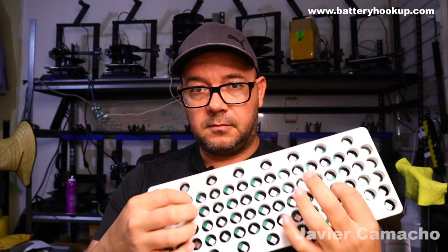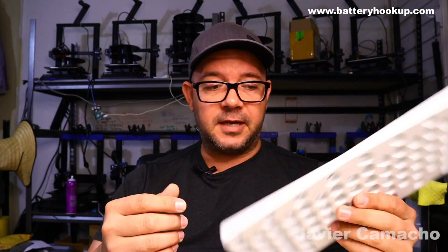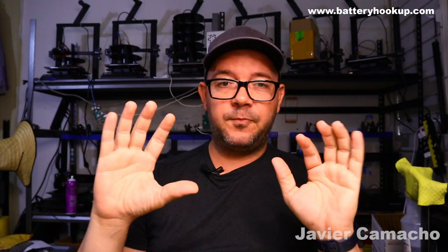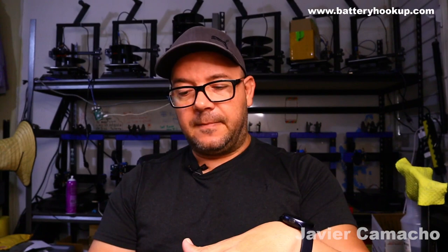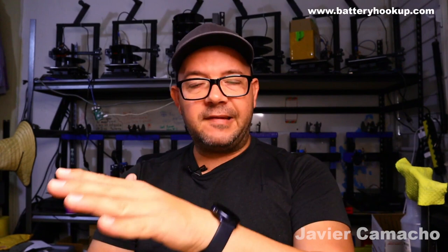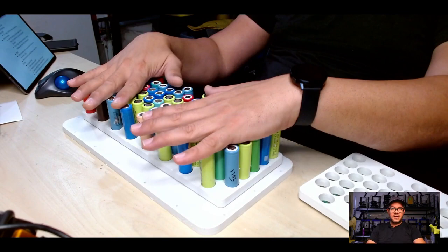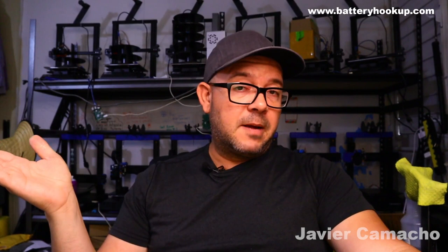We're also going to have fuses — 2-amp fuses — and believe me, they do pop and they work. We're going to have a BMS on the battery. We're also going to discharge the battery only down to 3.35 volts maximum. Basically the whole battery is going to be used as a buffer for the solar panel voltages — when the voltage comes down from the solar panels, the battery kicks in as a buffer.